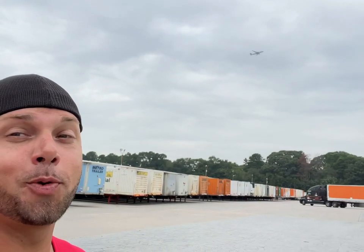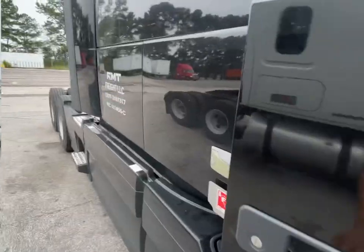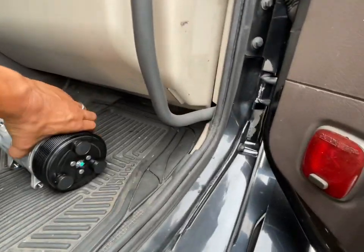Back by the Atlanta airport - that was quick. The yard jockey's already getting under our trailer, they already gave us our bills. We know we're gonna be here for at least two hours so let's replace the compressor.